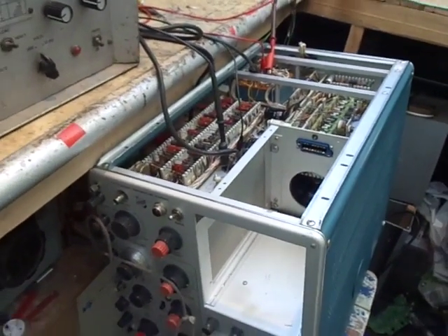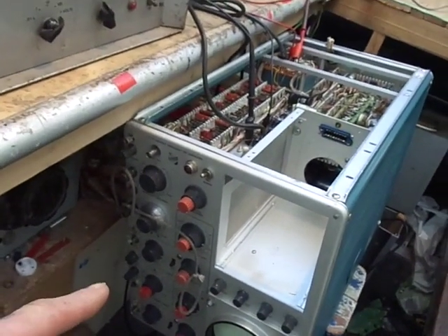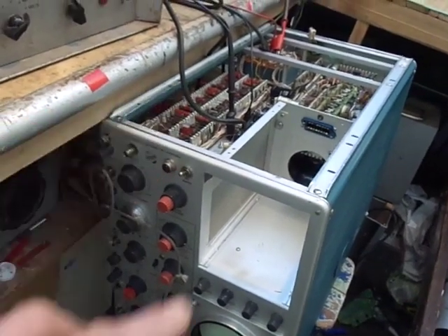Hello and welcome back. Today on the stall, not on the bench, we've got a TEC 585A analogue oscilloscope — a valve jobby.